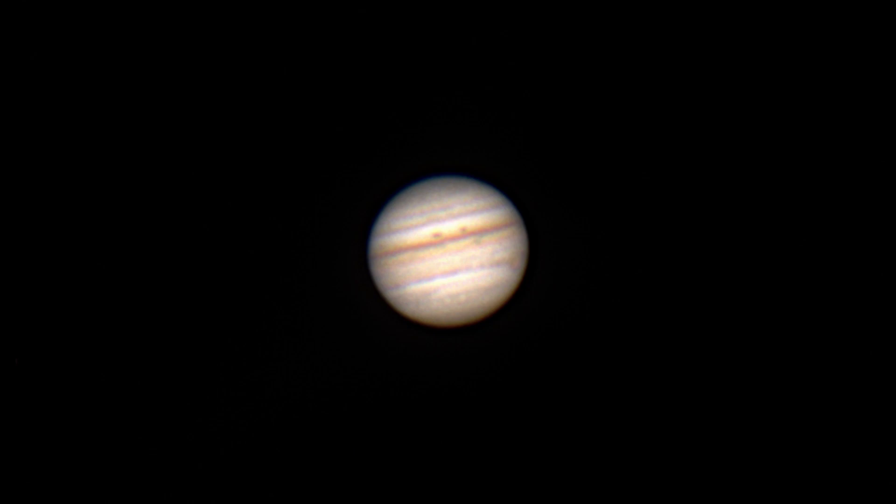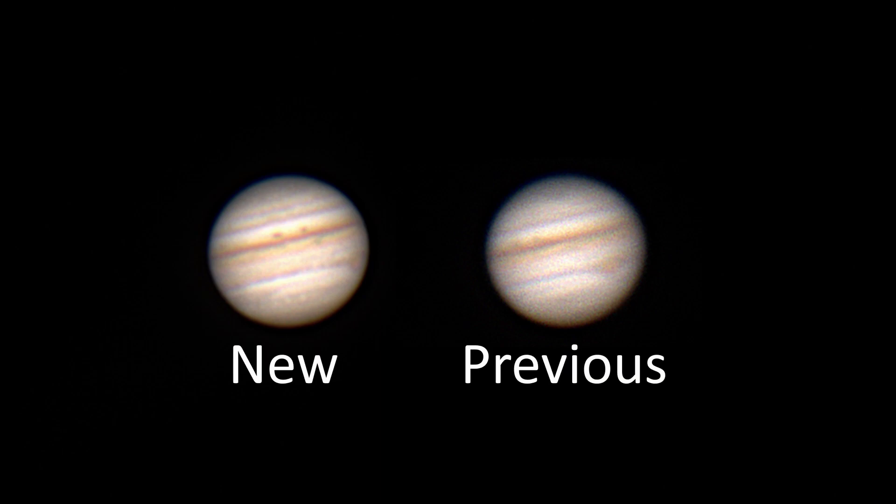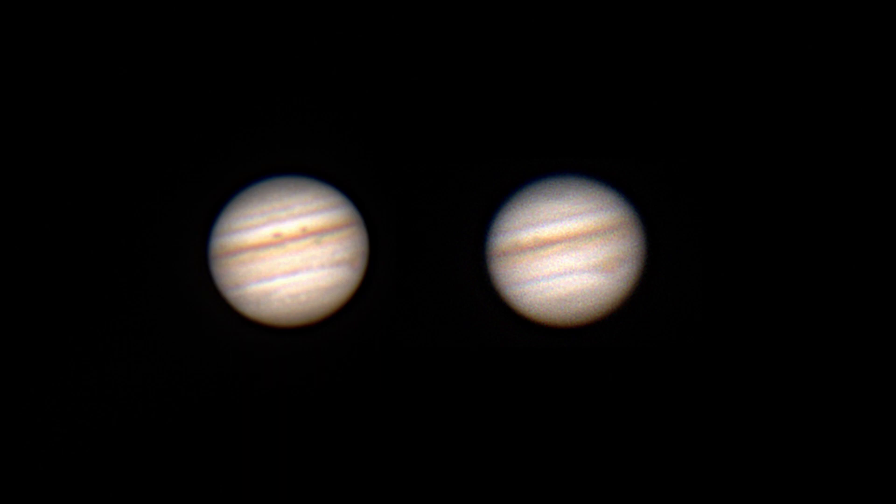Other than that, I have no issues with the focuser. It works well, and I got this picture of Jupiter to prove it. Comparing it with the Jupiter in my previous video, you can see that the banding in the edges is sharper. I even went out on a better night where there was less wobble in the atmosphere, just to show how good of a picture I could get.